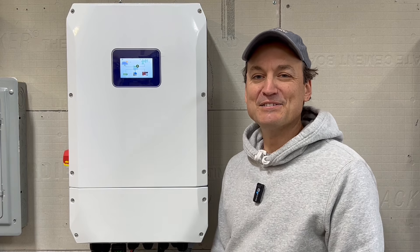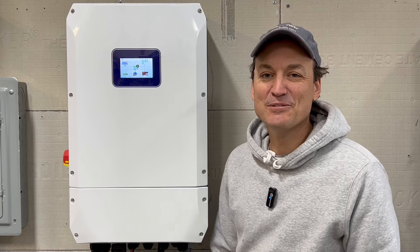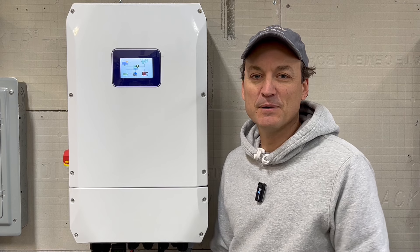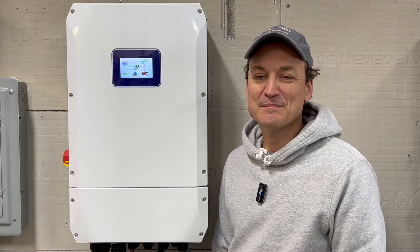Hey guys, so in this video I'm going to be taking a look at the NH-X10. It is a 10 kilowatt inverter, and I'll go over more of the stats later. I just wanted to do a quick intro, and then I'll show you the unboxing and some of the outside of the unit, and then I can discuss some of the different stats.